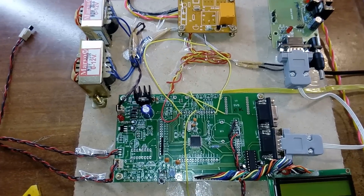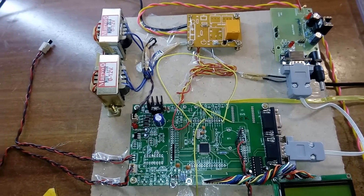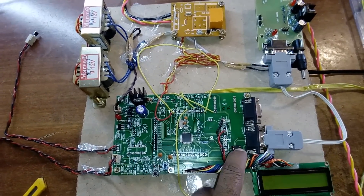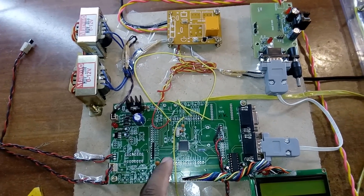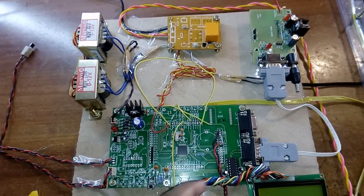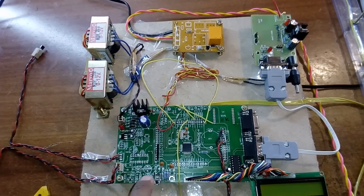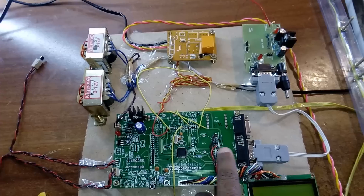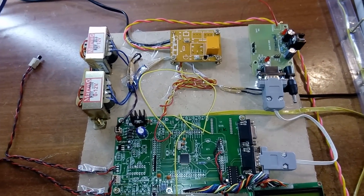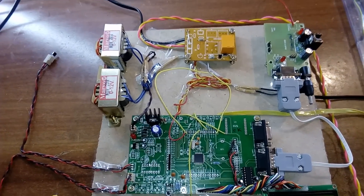We have a MAX232 which converts voltage levels — the ARM processor works at 3.3 volts and the GSM modem works at 5 volts, so those levels cannot match, which is why we used the MAX232. In ARM7 we have two UARTs: UART0 and UART1. UART0 is used for ISP programming — when we need to program the processor we press ISP then press and release reset to dump the program. During execution, the GSM module is connected to UART0 and sends AT commands to initialize the GSM.